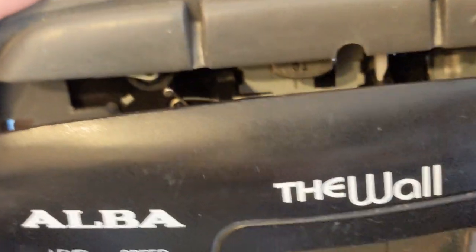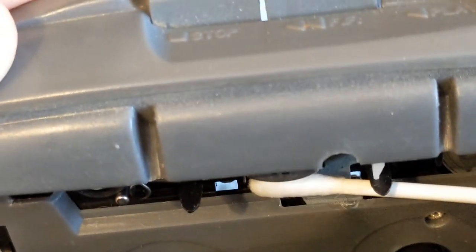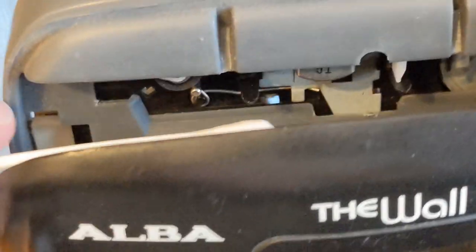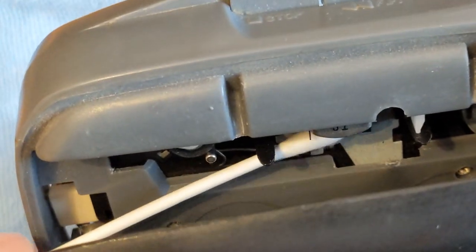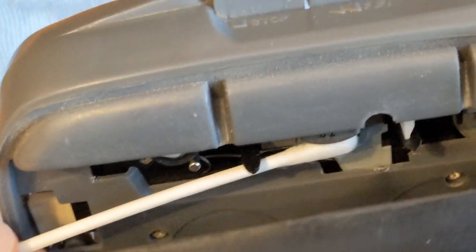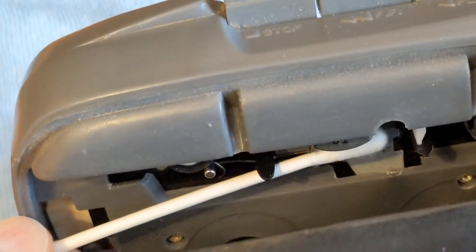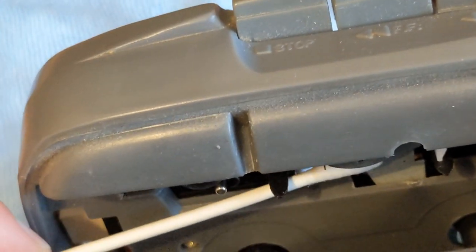Now you can see it - that head there is the play head. Get some IPA on it. You should do it just back and forth - not up and down, but back and forth along that head. It just cleans off any oxidization that comes off the cassette tape and anything else. It doesn't seem to be too bad.